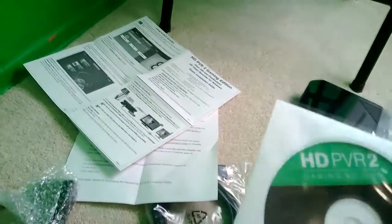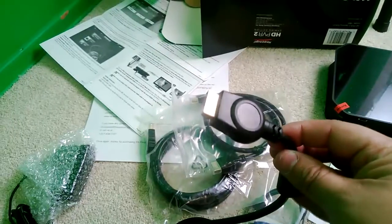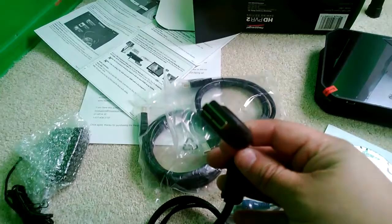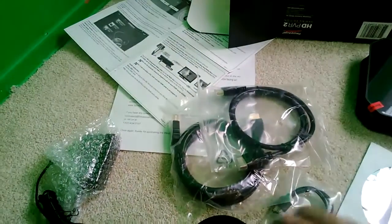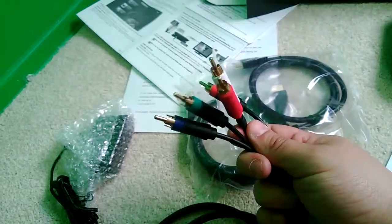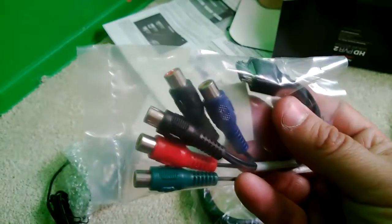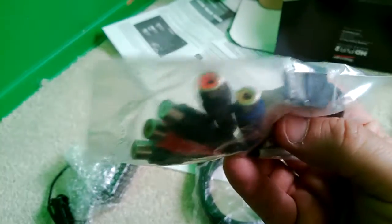It looks kind of nice — it's black like the PlayStation and it's got green like the 360. Here's the component cable that came for the PS3 that connects to the component input. Those are the outputs over there — there's the input. You see the little part on the end right there? That's what's kind of flimsy, so you don't want to knock it around.